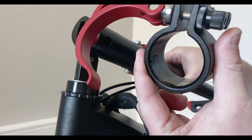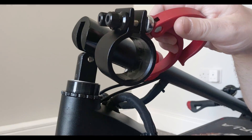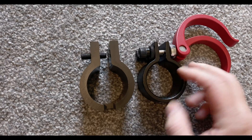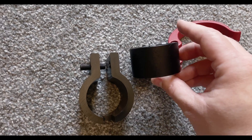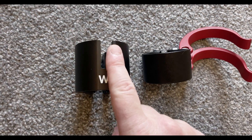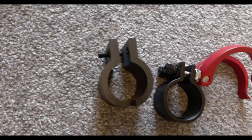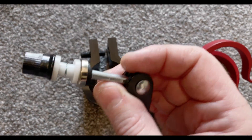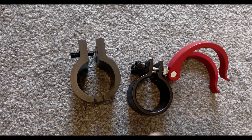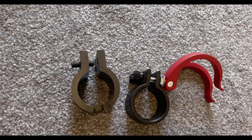I'm going to show you a comparison of the stock clamp compared to the upgraded clamp we're going to be fitting. You can see there's quite a difference in size — this one is thicker, the stock one is thinner, and there's a noticeable height difference too. This is linked in the description if you want to get it, which I'd highly recommend. Also, the bolts you get with the new one are a bit more higher grade compared to the threaded bolts on the stock one, so it's definitely worthwhile getting this.